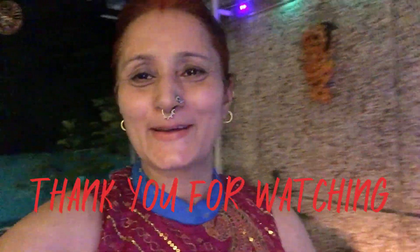I have decorated the lights and now I will do something else. See you in the next video. Bye-bye.